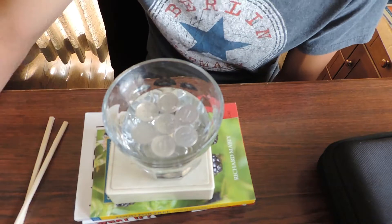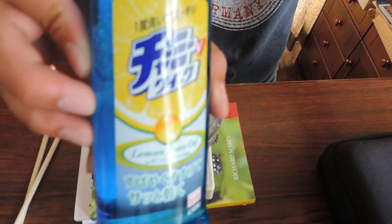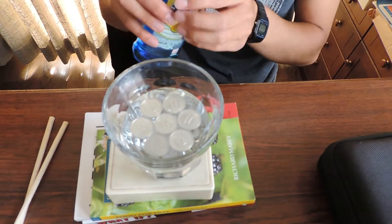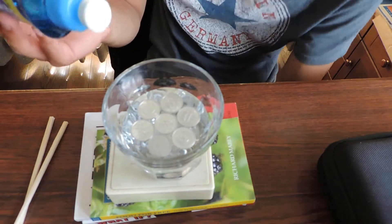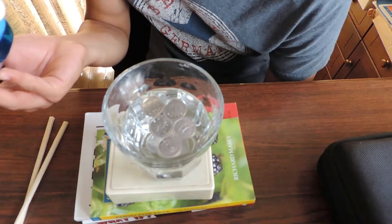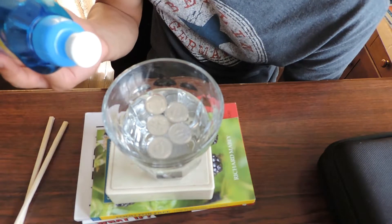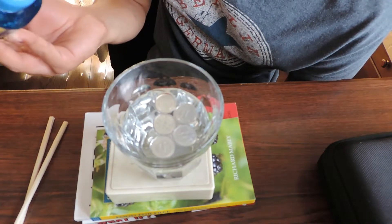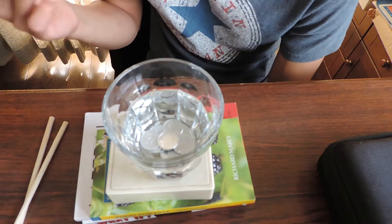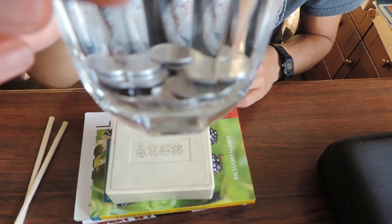So seven seems to be my max. And I also heard that this washing up liquid — apparently if you put in a drop, it breaks the surface tension and then all of them sink. So all seven should sink. Whoa. The surface seems to be a bit warped now. Let me put in another drop. All of them sunk. They're all at the bottom.